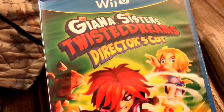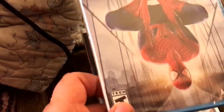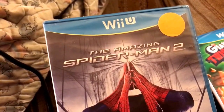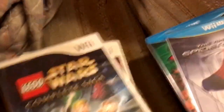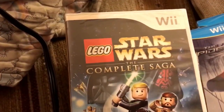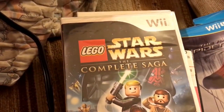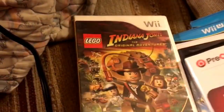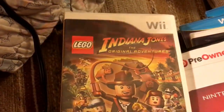Giana Sisters Twisted Dreams, Director's Cut — I don't know how you can cut a game since that term means film. The Amazing Spider-Man 2 was $7 at Walmart; I think Activision lost the Marvel license to Capcom for a few months. Lego Star Wars: The Complete Saga was $9 at Walmart brand new, and Wreck-It Ralph. Then I found Indiana Jones at GameStop clearing it out for $7, not brand new.